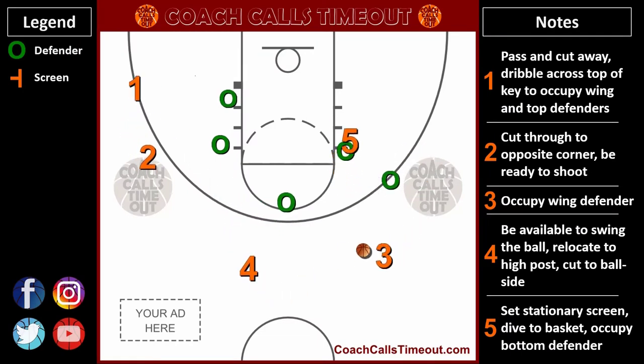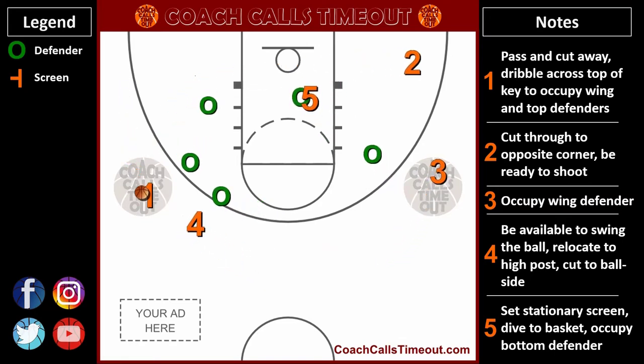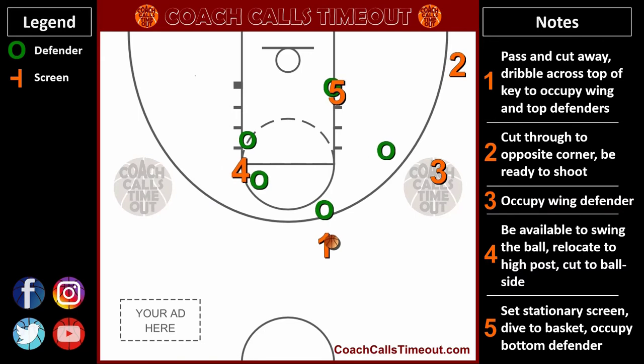Again, I encourage you to add this play to your coaching toolbox. Send this video to your players to study and master. Leave a comment and let me know if you see something else with this play.